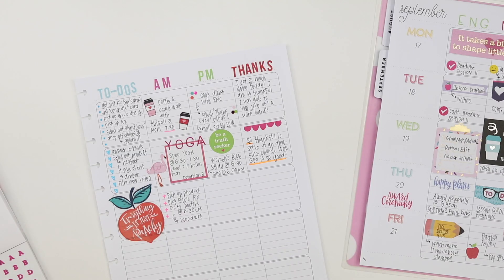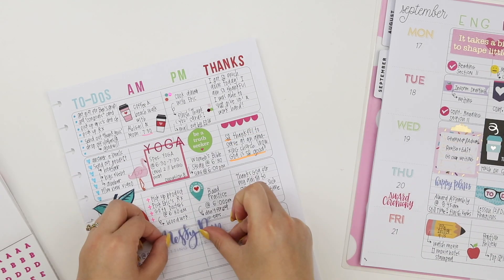And just a side note, this teacher value sticker pack is perfect for all of you teachers out there, and I think you're gonna love it — it's gonna make your planning process that much easier.